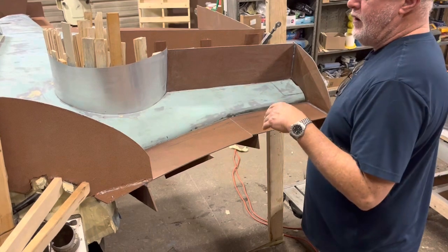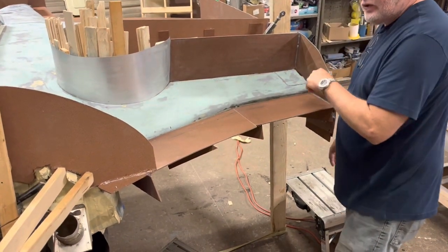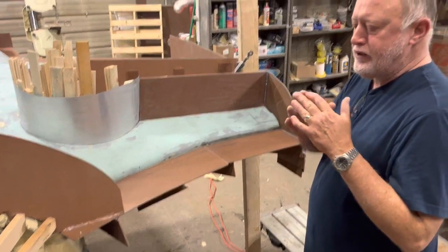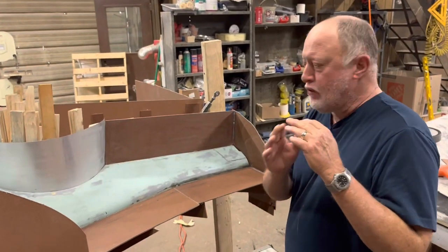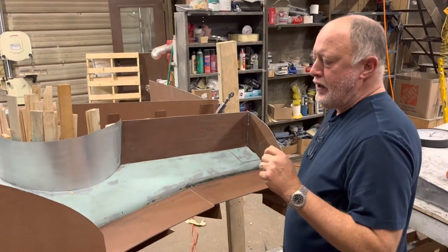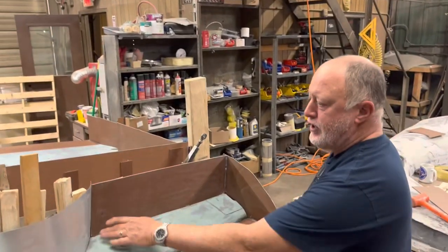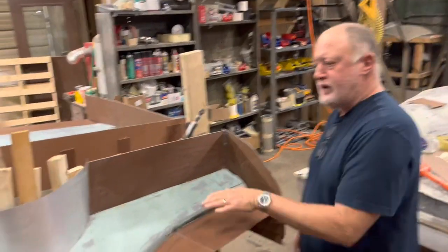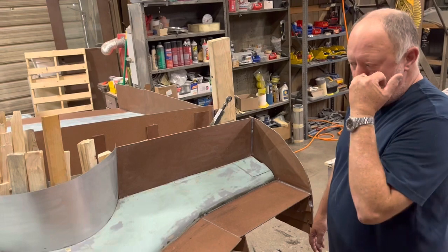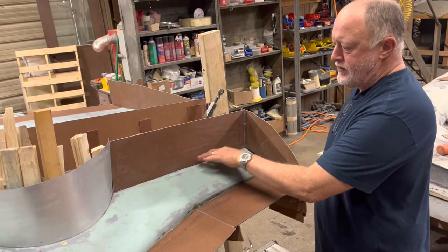we'll put roving in all the tight radiuses to minimize the possibility of air on those tight corners. And then once that's done, we'll come back over the top of that with a little aerosil resin putty combination. Smooth that up, radius it a little bit, and then we'll begin the layups. That way, when we're laying up the glass, we have a whole lot less propensity for trapping air in these areas.